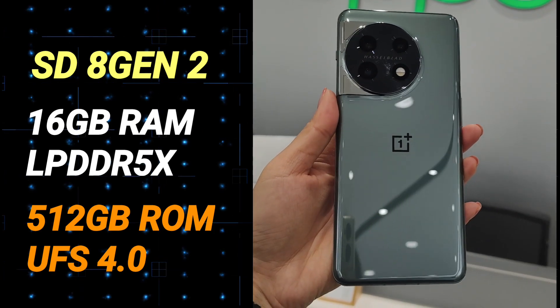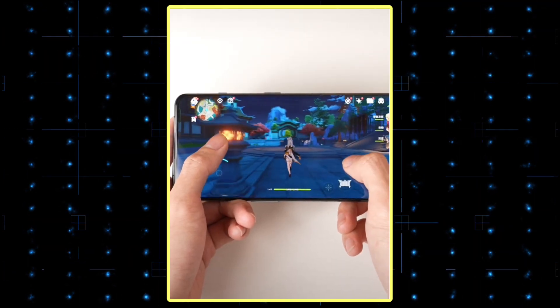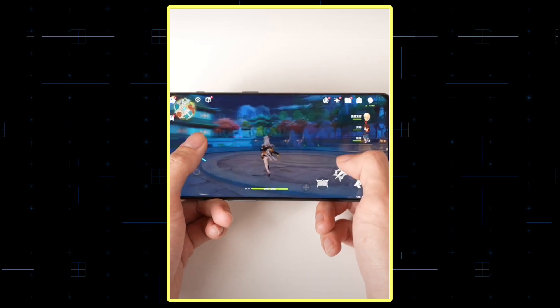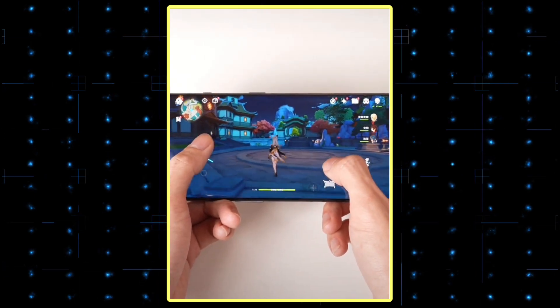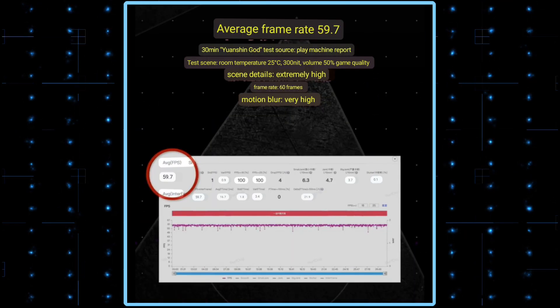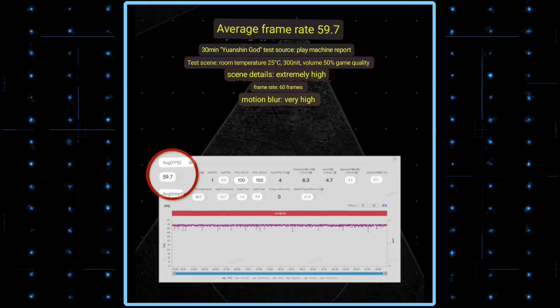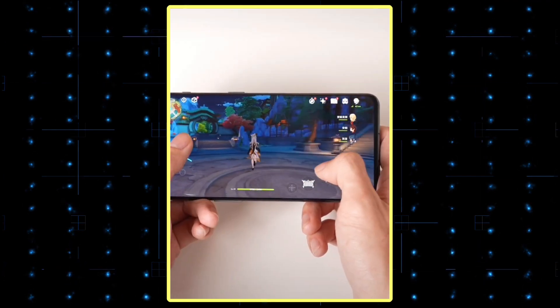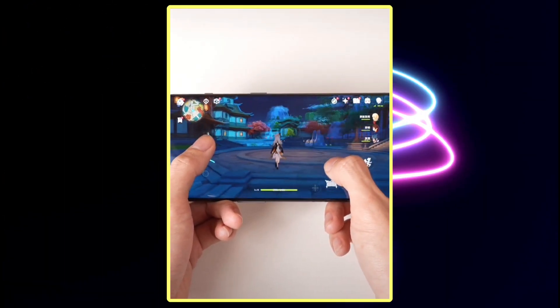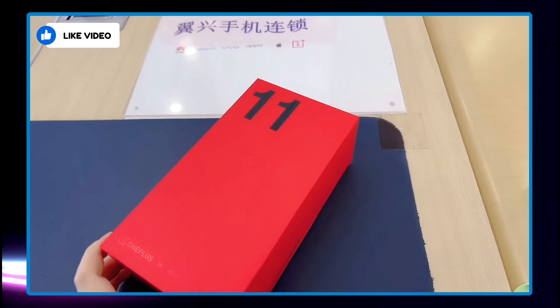The phone is expected to run Android 13-based OxygenOS out of the box. OnePlus has confirmed that the phone includes its self-developed Super Graphics Engine, which allows for higher frame rates and native image quality. A leaked video of the phone also revealed its gaming performance while playing a Chinese game, where the phone was able to maintain an average frame rate of around 59.7 fps after 30 minutes of gameplay.